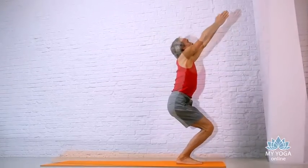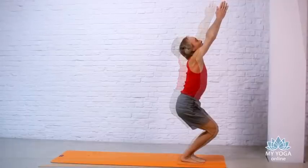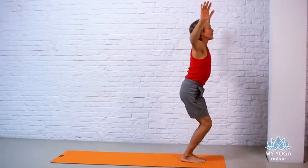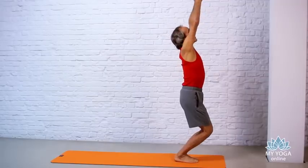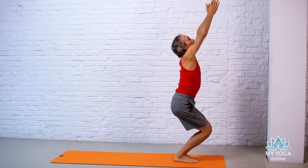Sit down deeply, working your leg muscles some more. Part the air and stand back up through it. Inhale, lift your arms up, back to Utkatasana. Sit down deep. Exhale, part the air.